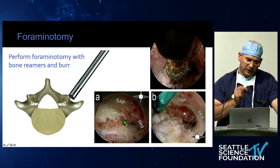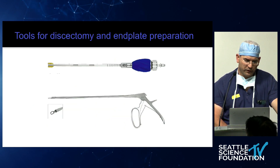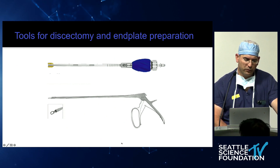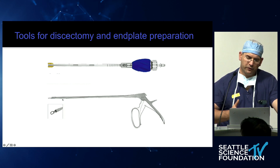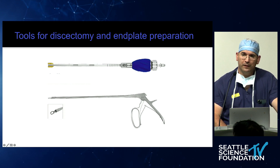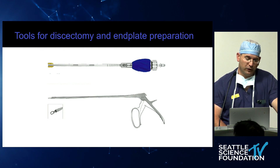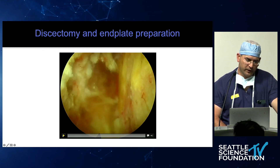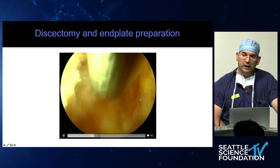Under vision, you can place a K-wire into the disc, then place your working channel. You go in there and do a discectomy prep — there are different tools, including loop curettes, true curettes, and the nicest tool right now is the 180-degree cutter that makes a whole loop and cuts the entire disc out. In a lab comparison, the discectomy was not very different from an MIS discectomy. You can look at the disc space and see the end plates left and right.